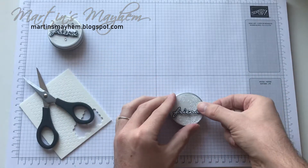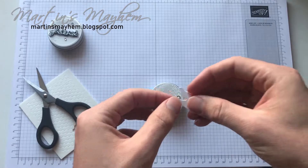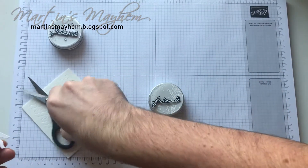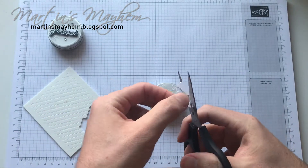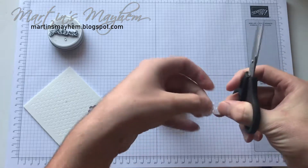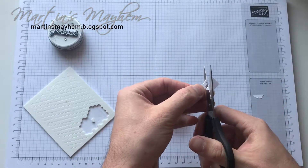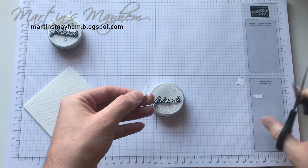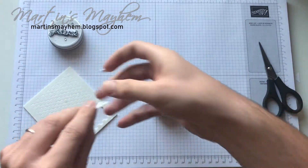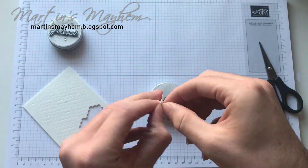So there you have the front. And then all we're going to do is take our little birdie which I've run through the Big Shot in Whisper White. As you can see I've left quite a bit of excess at the bottom — you're just going to want to trim that down to practically nothing. And the remaining bit of dimensional I'm going to use to pop up the birdie.